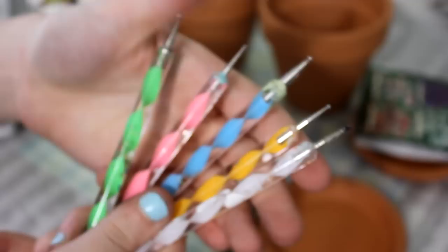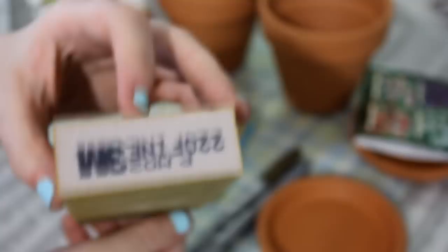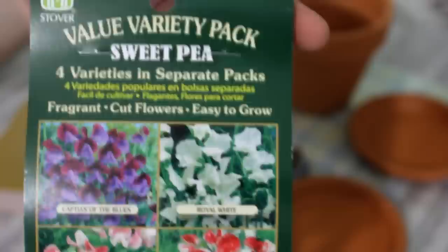The materials you're going to need are definitely some paint, some dotting tools, some sharpies — I have some metallic ones but I didn't really end up using them — some sandpaper, some paintbrushes, and a paint palette. But if you don't have a paint palette, a paper plate will work just as fine.